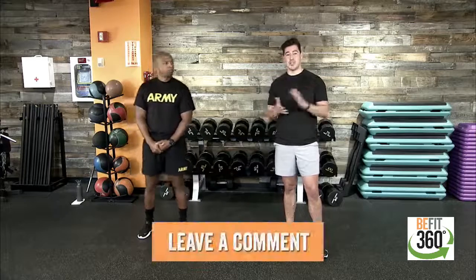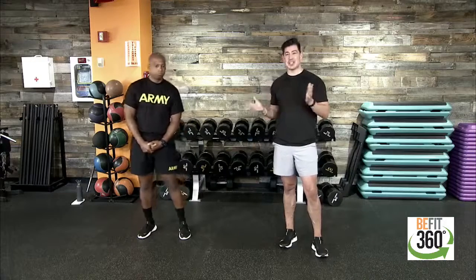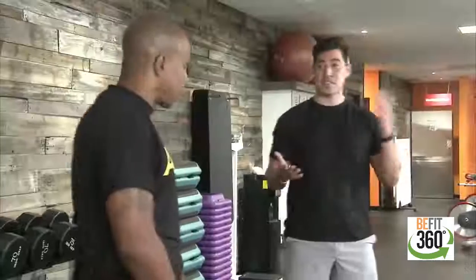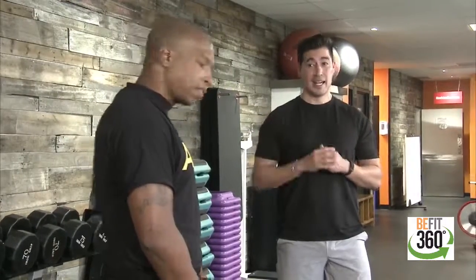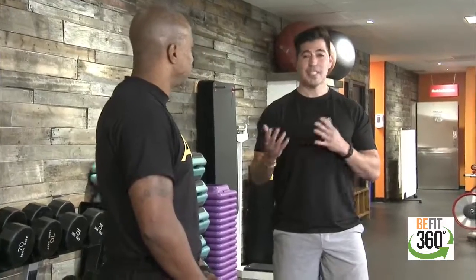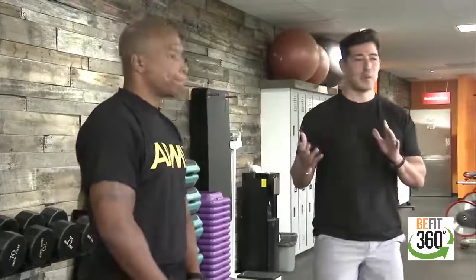Drop us a note in the comments. Let us know where you're joining from, where you're watching from. Give us a shout out — we love to see the engagement here so we can shout you out. Also share this workout with your family members, spouses, coworkers. Accountability helps out a lot, so definitely share this workout before we get started.